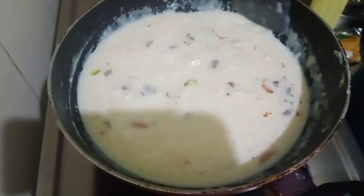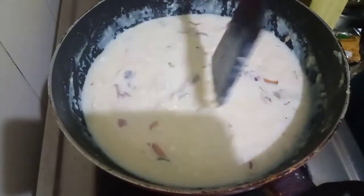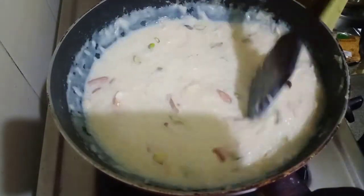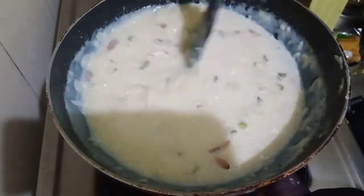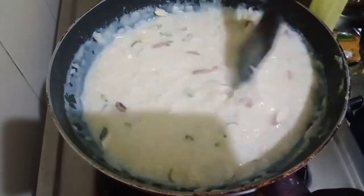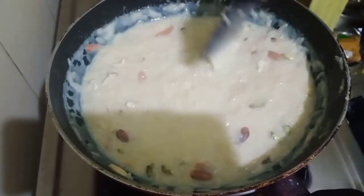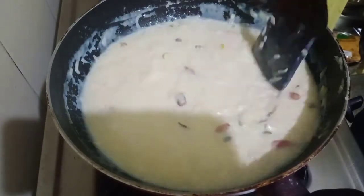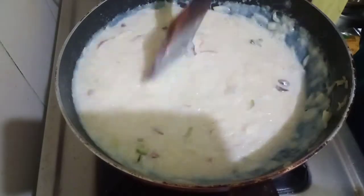Mix it nicely and we are going to continue to cook it for five minutes more on medium flame, or until it reaches the right consistency that you are looking for. I want it to be slightly thicker, not very thick. After seven minutes of cooking it has thickened quite a bit. Continue to mix this.